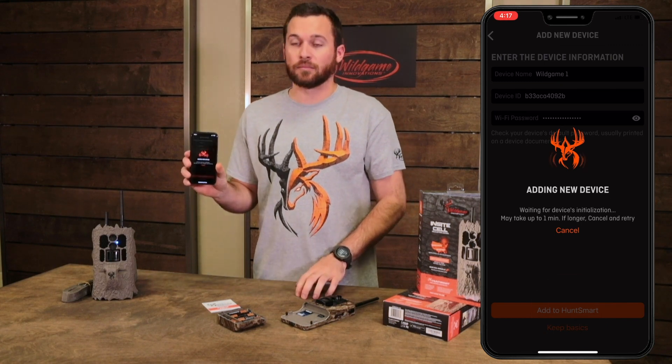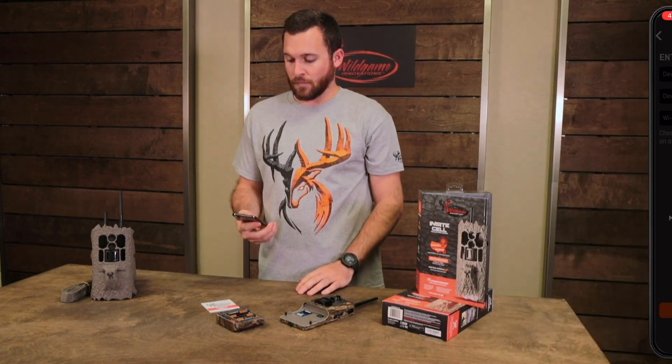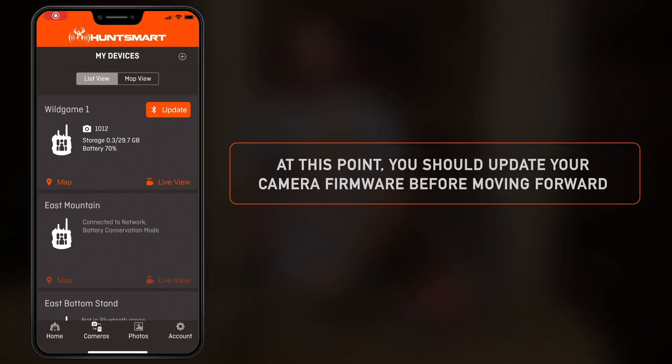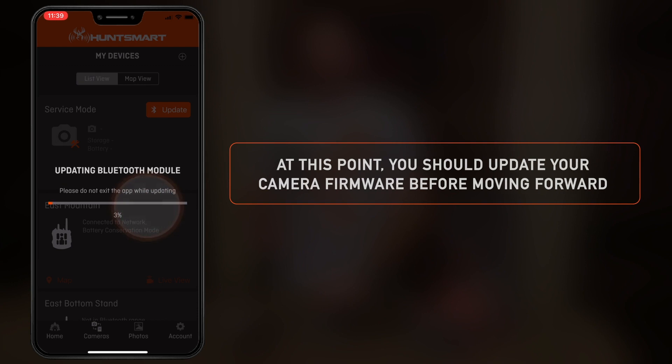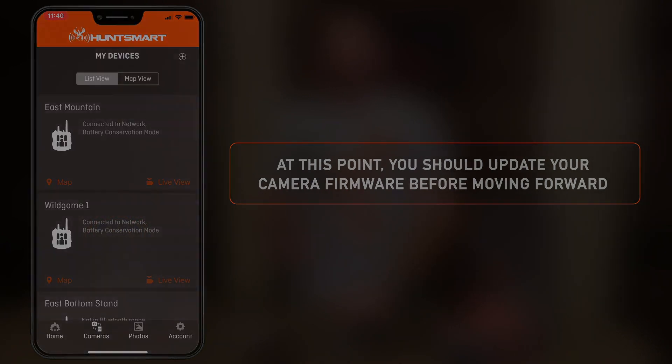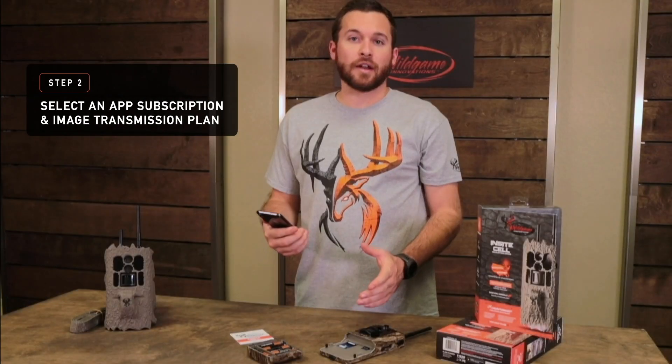Select Add to HuntSmart. Depending on when your specific camera was produced, you may need to update its Bluetooth module or its internal firmware components. You'll be prompted on screen in the app if this is something your camera requires — make sure you follow through with those steps before moving on.